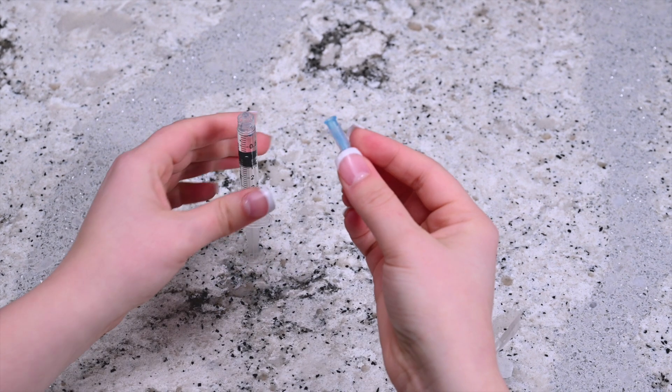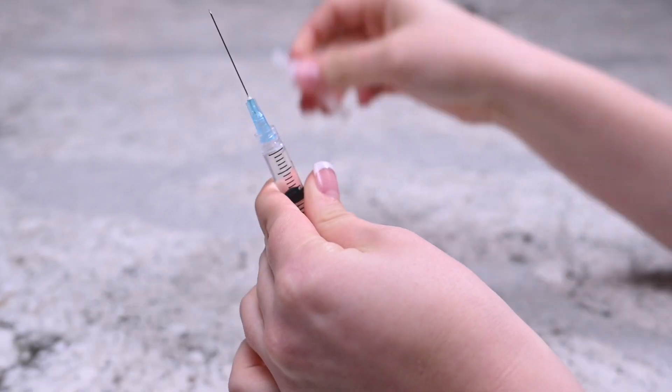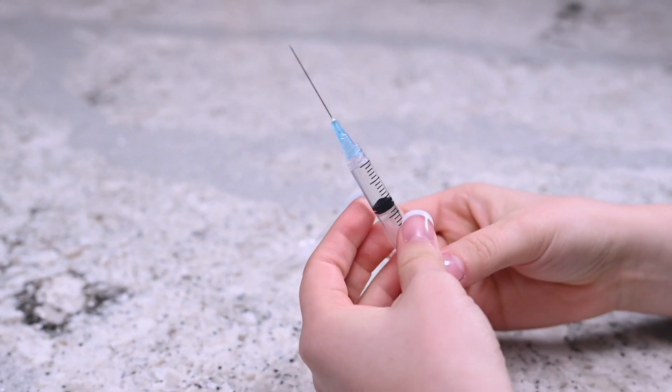Remove the needle from its packaging. Twist it into place on the top of the syringe. Hold the needle upright and remove the cap. Don't let the needle touch anything, including your hands.